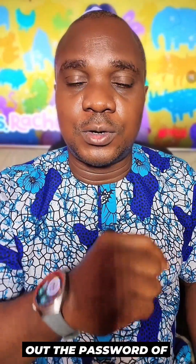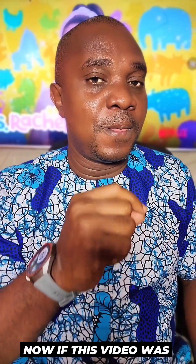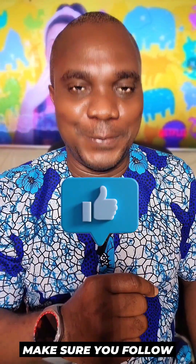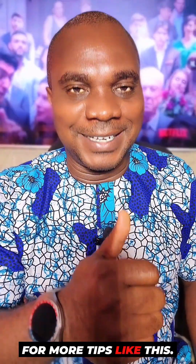If this video was helpful, make sure you like it and follow for more tips like this.